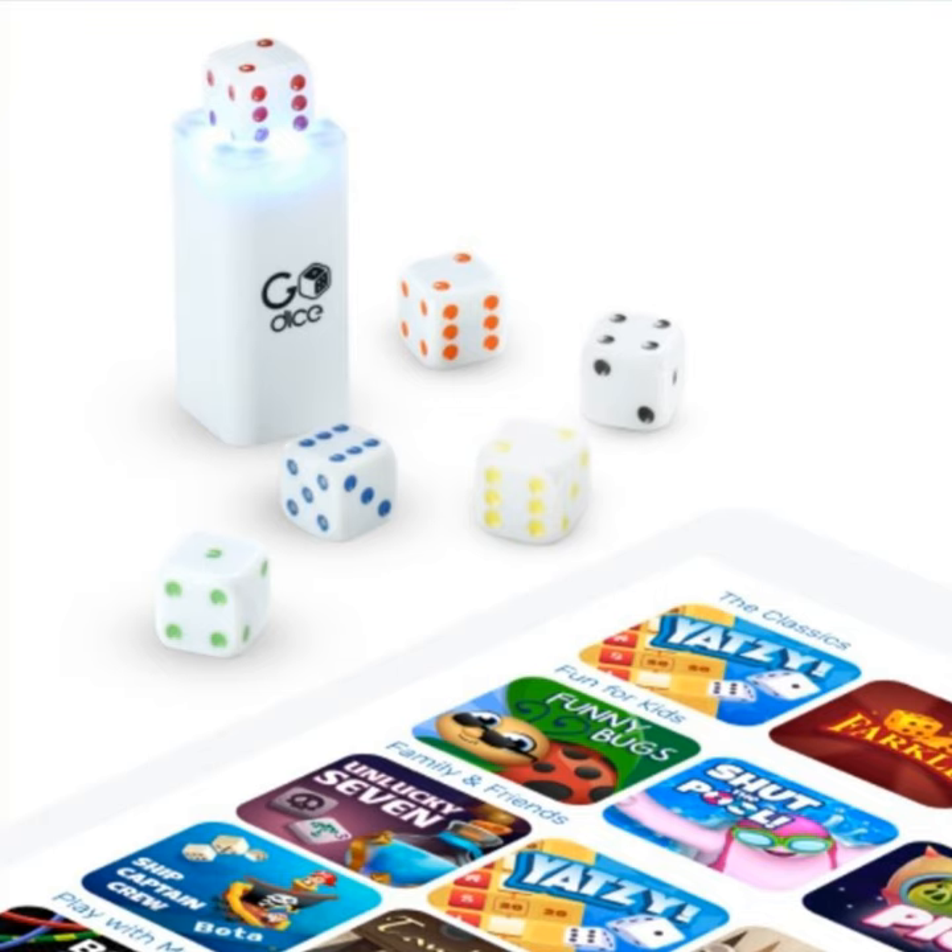13 seconds per die, six dice — you know, a little over two minutes and you're ready to go. When you pull up the Go Dice app, it pairs with the dice, has you roll them, and it senses which die you're rolling. These dice are color-coded — it senses what face rolled up, and that's how you play your game. There's some kind of sensor in each one that knows what side is facing up, and it sends a signal to the app indicating which color die rolled which number.